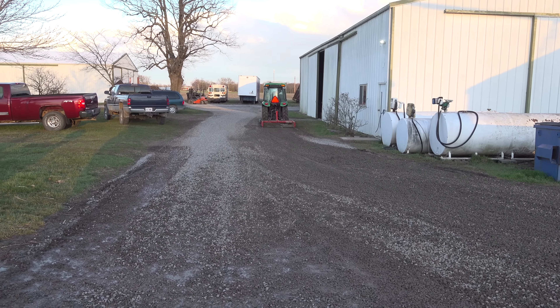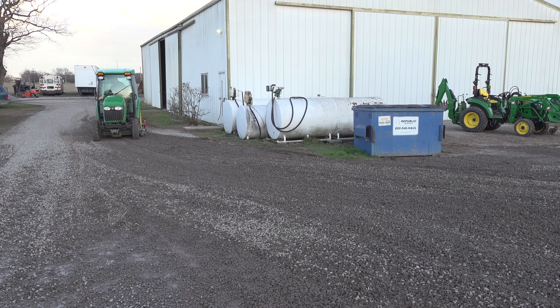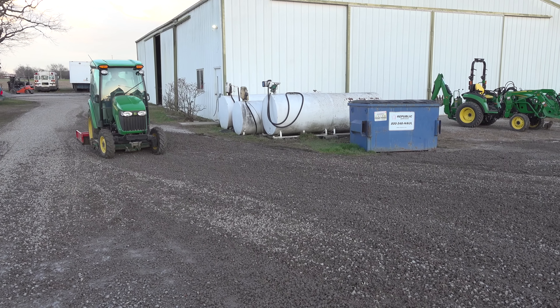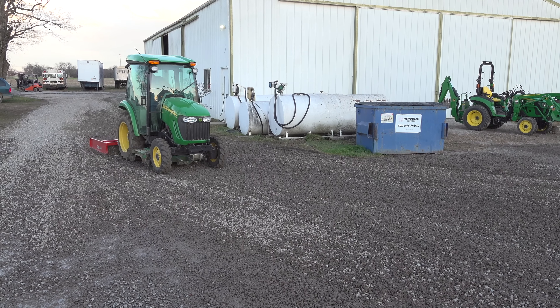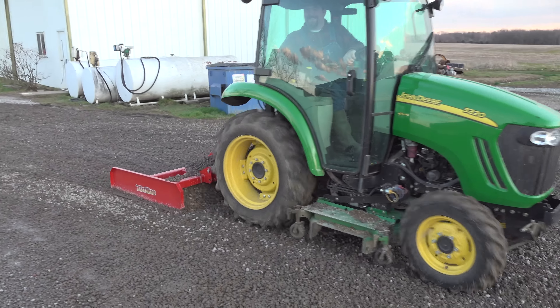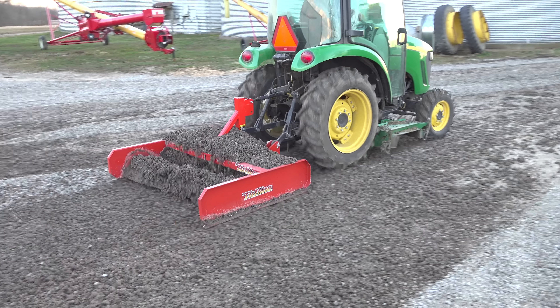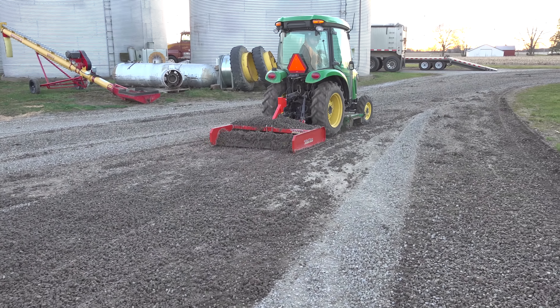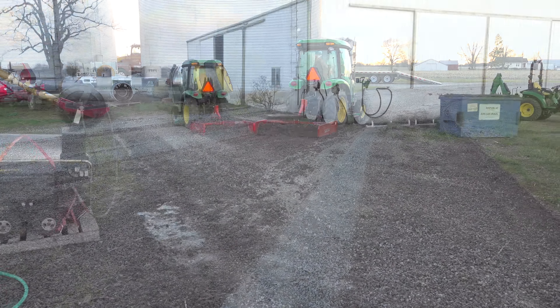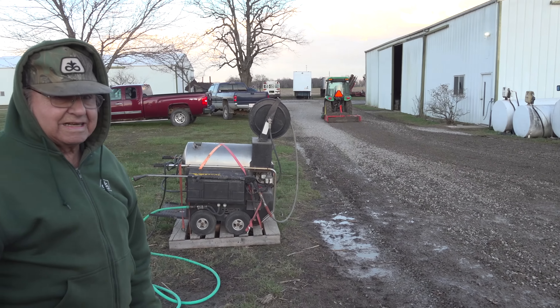This is a lot easier than using a loader bucket. It's easy to run — you just put her down and drive. If you want to dump some, you raise it up and you feel like you're in quarter-inch increments; you have good control. When it's working well, it just rolls right over everything and makes it look like you're spreading new rock.